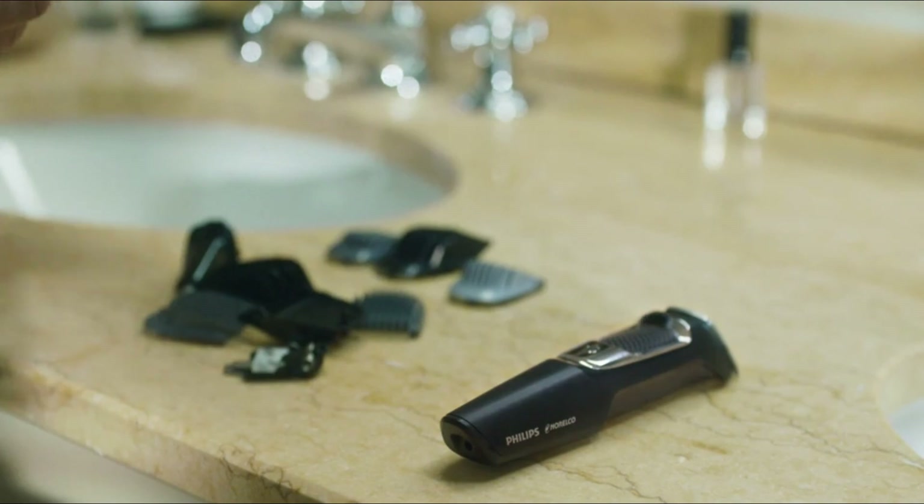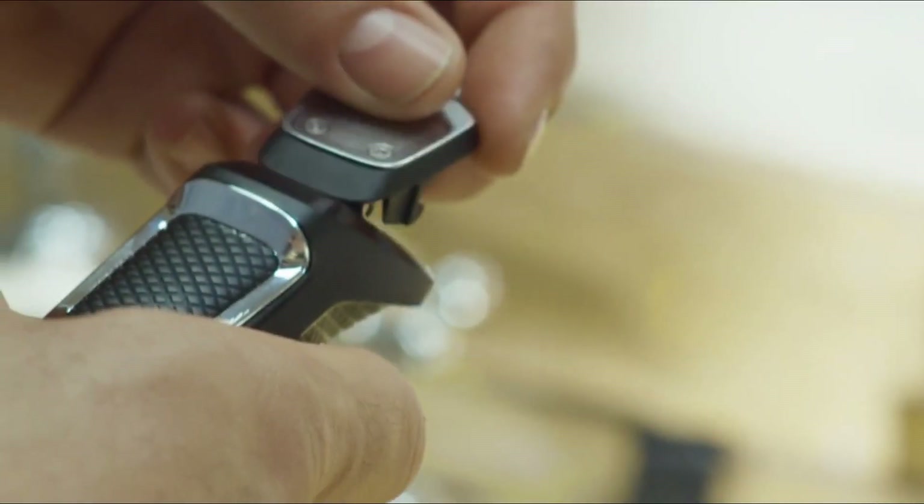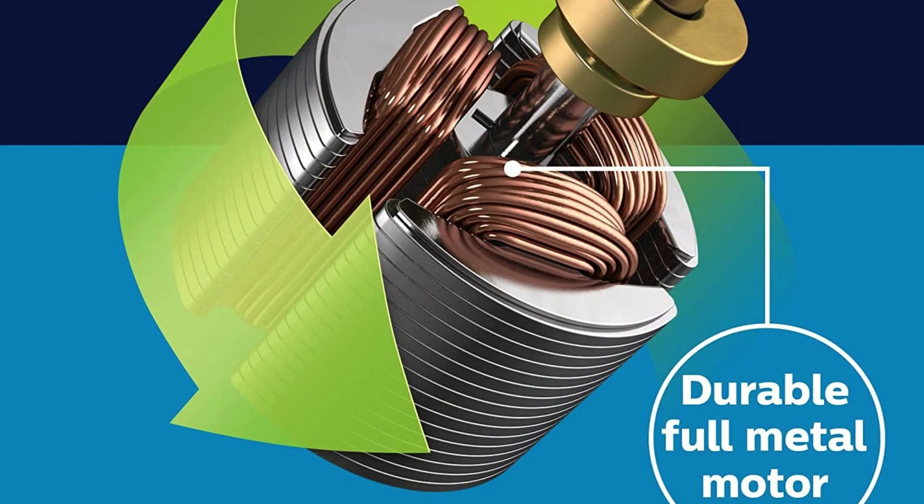The trimmer is cordless and can be used for up to 60 minutes on a single charge. It is also waterproof and can be used in the shower for added convenience.